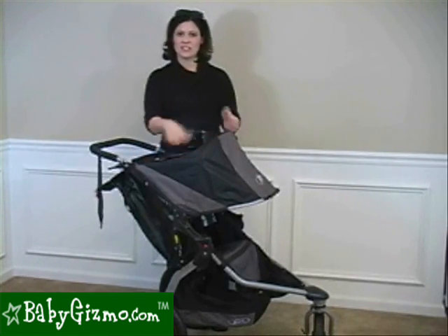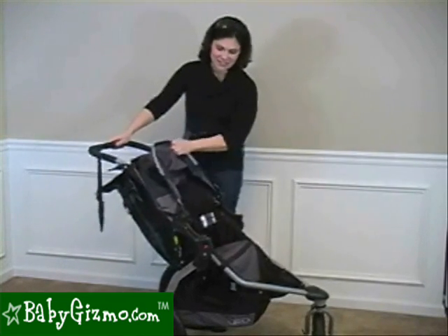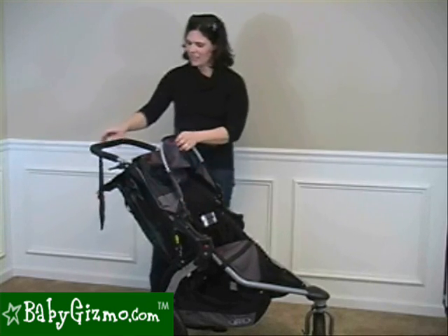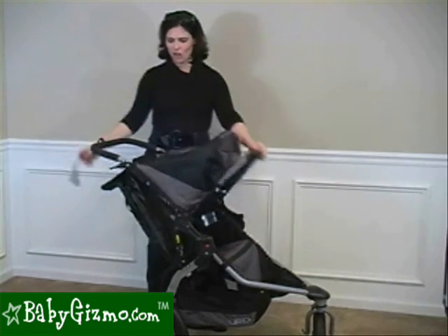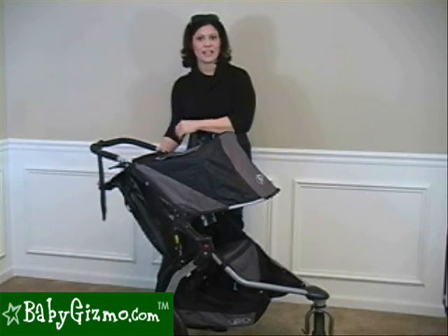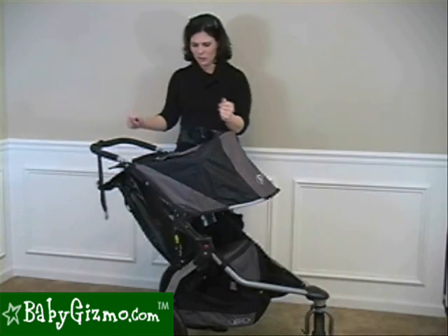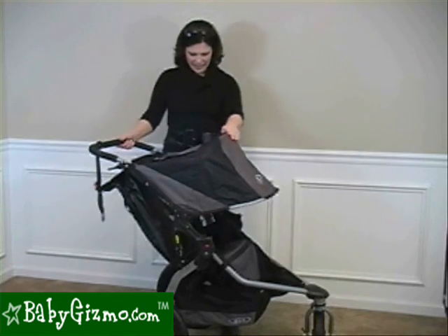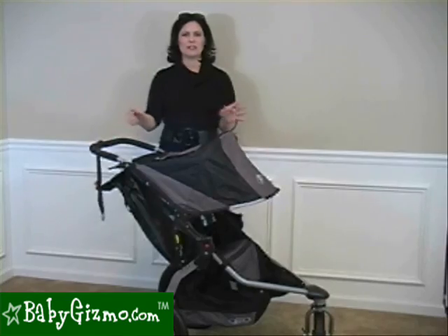First, the canopy has a different way to adjust it to make it smaller. It has a new high-tech fabric and a lot more support in the seat. It has a different wrist strap. It also has a different recline — it's an infinite recline as opposed to the two positions of the previous models. It also has a little bit different suspension system.